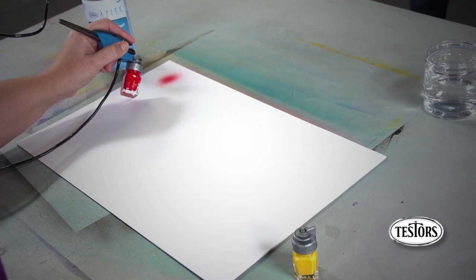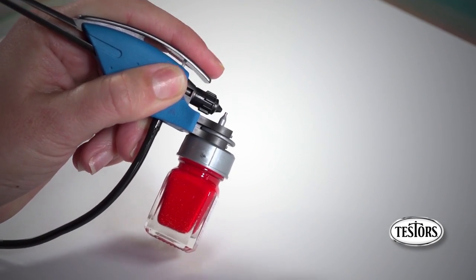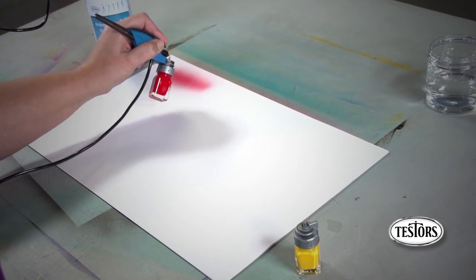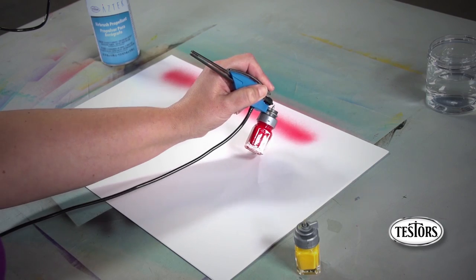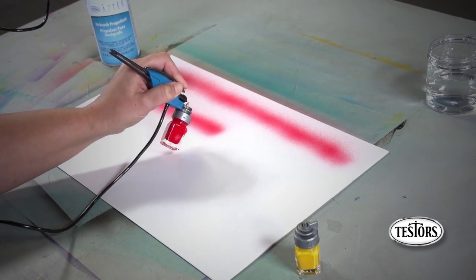If your paint is not thin enough to flow through the airbrush, it may splatter or not spray at all. To correct this, try thinning your paint down with a very small amount of the appropriate thinner for the paint that you are using. You may also need to clean out the old paint from the clip cap and dip tube before spraying again.